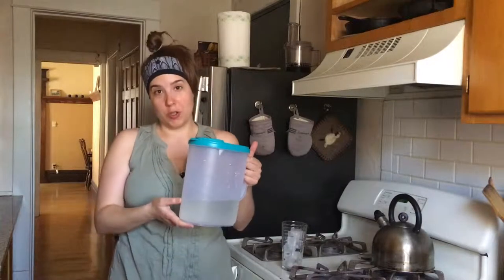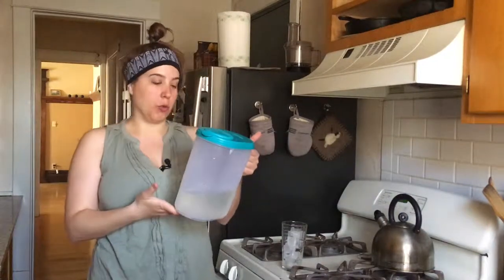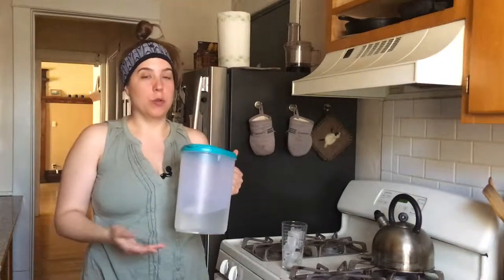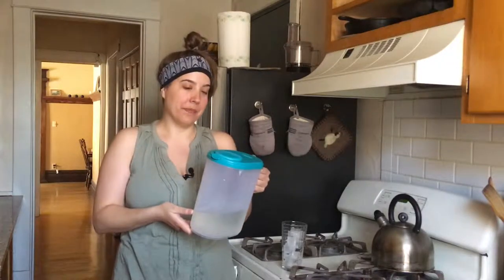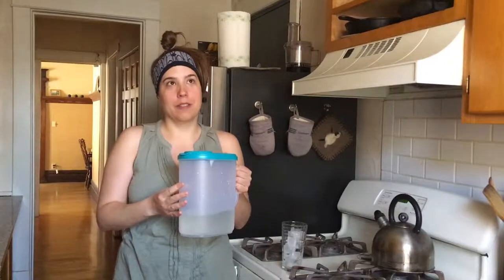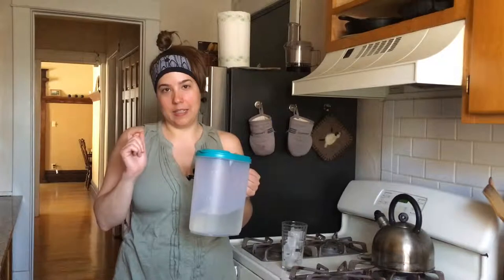Here we have our pasteurized maple sap. It's fresh out of the fridge, nice and cold. Basically what you do with it is use it like water. You can just drink it as it is, put lemon juice in it, use it in a smoothie, or use it in place of water in tea, coffee, oatmeal, rice, or other grains — basically anything you would use water in. If you don't mind a little bit of sweetness, you can use maple sap. Since we tapped a silver maple, those are usually around 1.5% sugar content in the sap, so it's not super sweet — it'll just give a slight touch of sweetness.